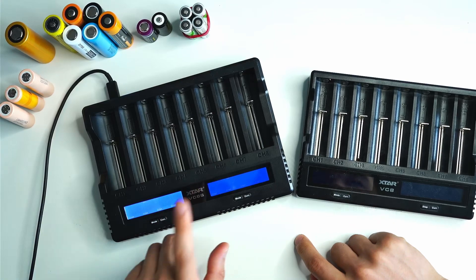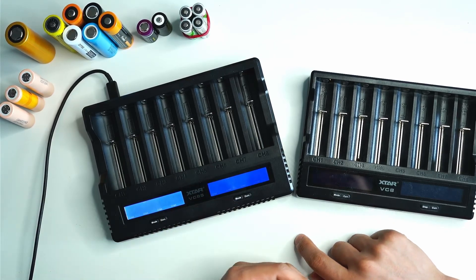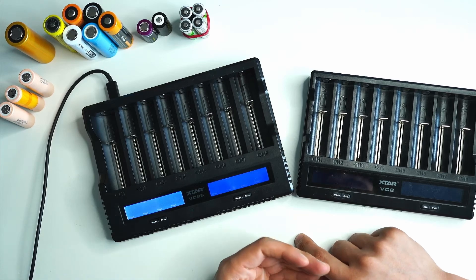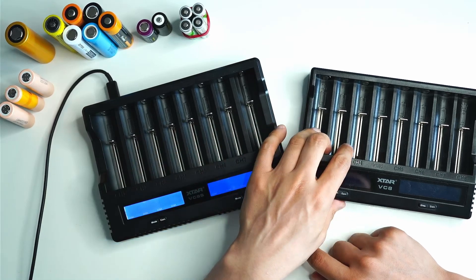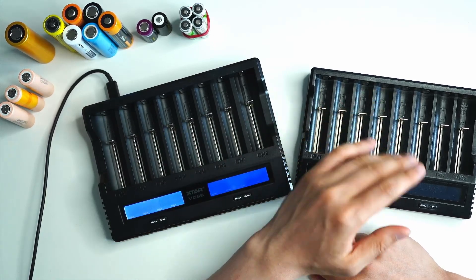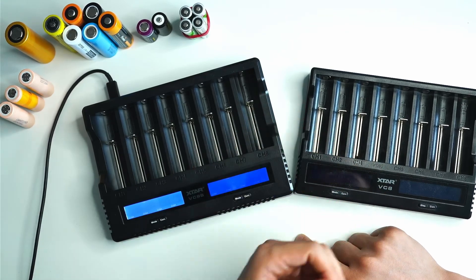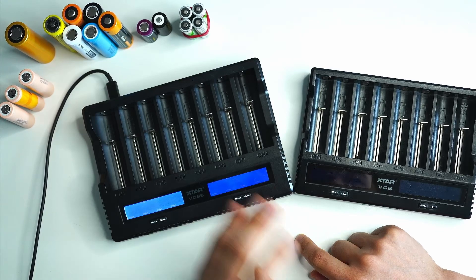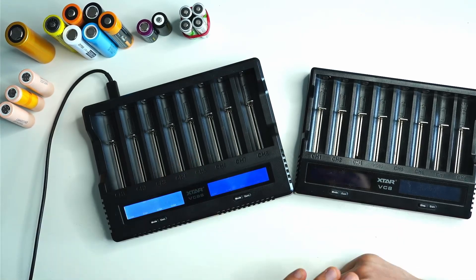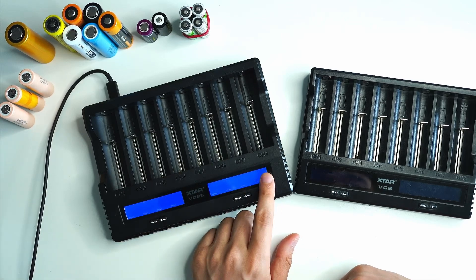Another upgrade from the original VC8 is that the VC8S can charge two cells at three amps, four cells at two amps, or eight cells at one amp. That was something annoying with the original — when you had more than a few cells in there, they charged so slowly. It's good to see they've upgraded that, but you need to remember you have to use a 45-watt power supply.